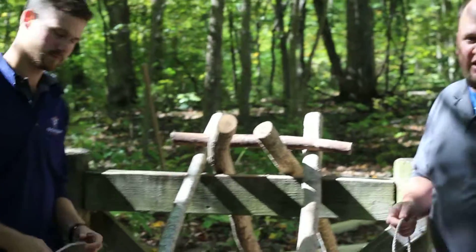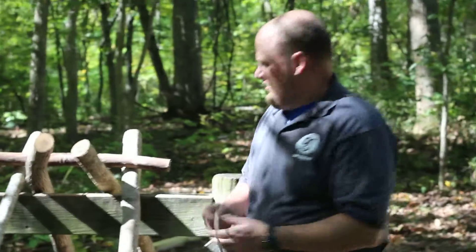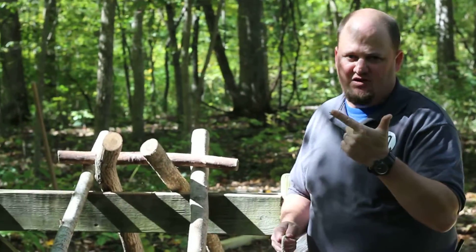Alright, welcome to Camp T. We're here at Yankee Ingenuity and we're going to build our bridge. We're going to do a clove hitch, then a wrap and a frap. So come on in for the clove hitch.